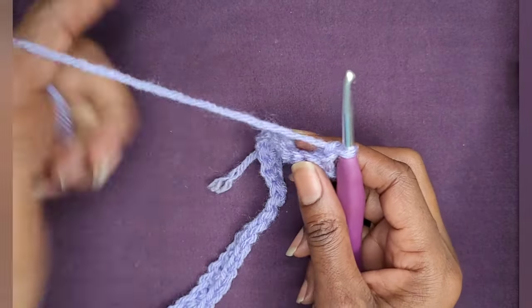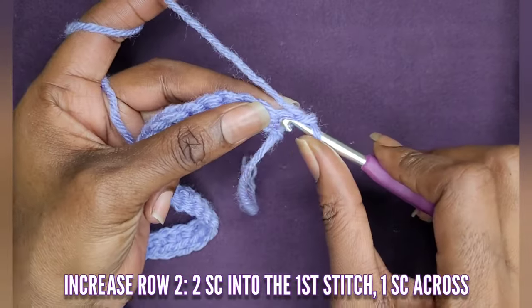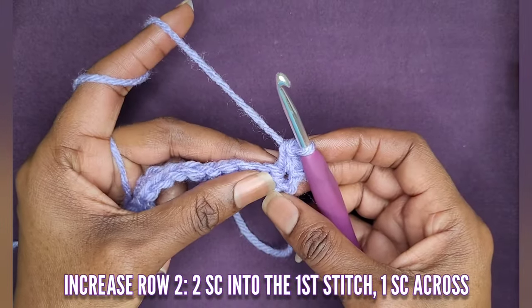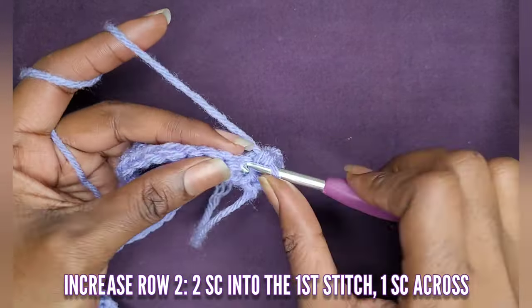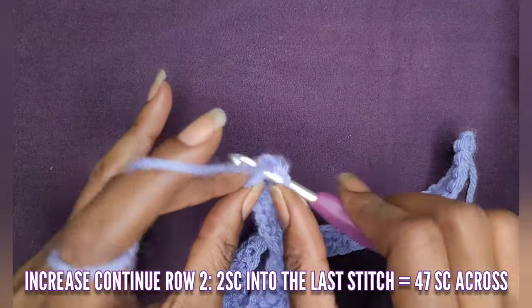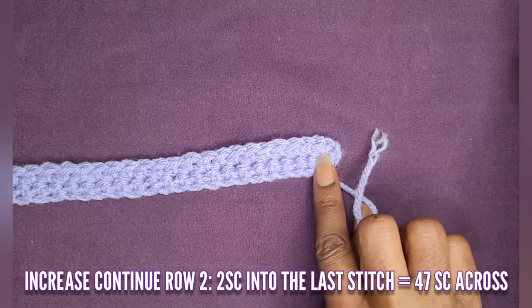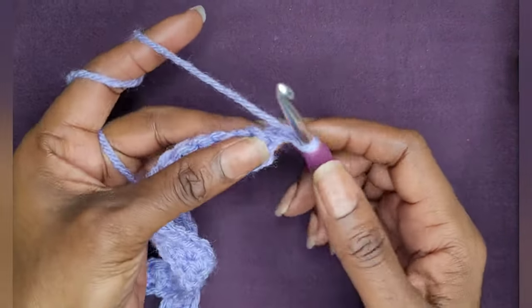Now we're going to make another row of single crochets, but this time we're going to increase. So in your second row you will increase. In your first stitch you're going to make two single crochets into that first stitch. Now make one single crochet in the rest of your stitches. When you get to your last stitch, you're going to make two single crochets — that's an increase. Now we have 47 single crochets going across. Chain one and turn your work.